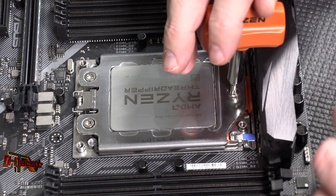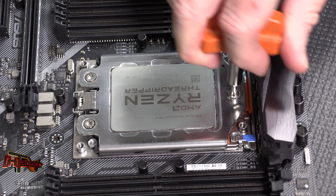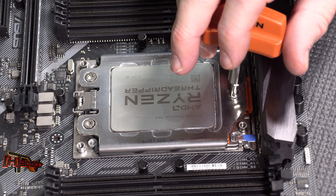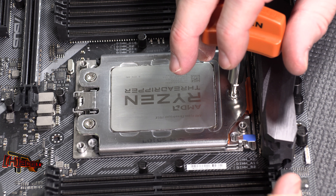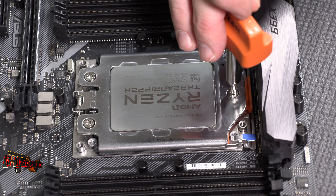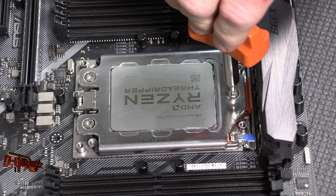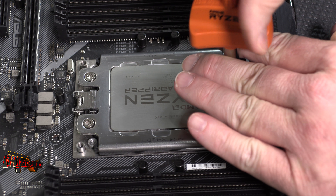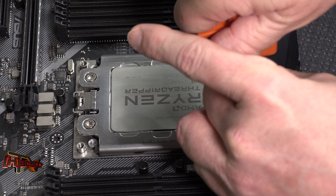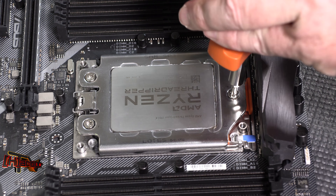Hey guys, it's Kyle Bennett with HardOCP.com. What we're working with today is the ASUS Strix X399-E Gaming motherboard. Every time we talk about TR4 sockets on these motherboards, we get asked about properly installing Threadripper. I was about to get this motherboard back on the testing bench with our Heat Killer block and wanted to show you exactly what we go through to mount these Threadripper CPUs and what we found to be the best practice.